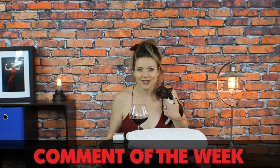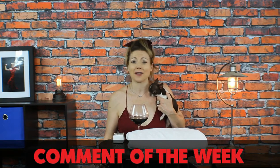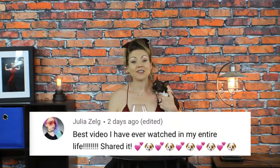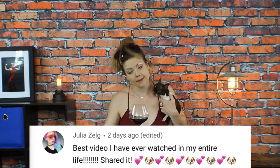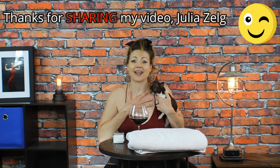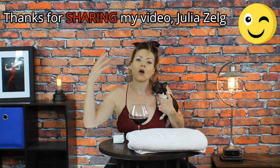If you want to check it out, I'll put a link in the description below so you can buy it yourself. Comment of the week comes from Julia Zelg, who commented on the fashion show — our last video — which was a lot of fun. Julia says: 'Best video I have ever watched in my entire life.' Thank you so much Julia, I really appreciate that — encouragement is always appreciated. I love you guys all so much. Thank you for watching, please stay safe, and we'll see you guys next time on Sweetie Pie Pets!